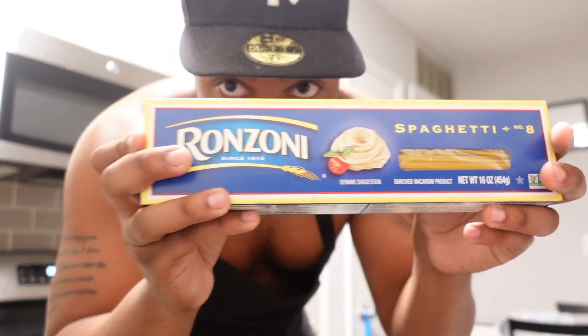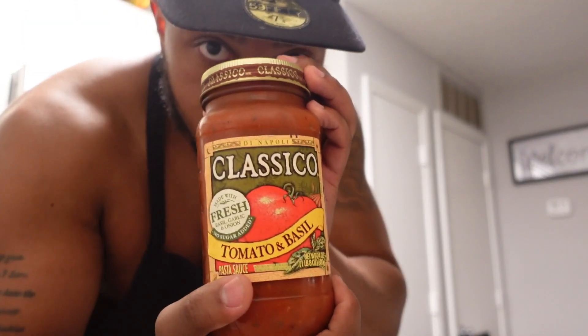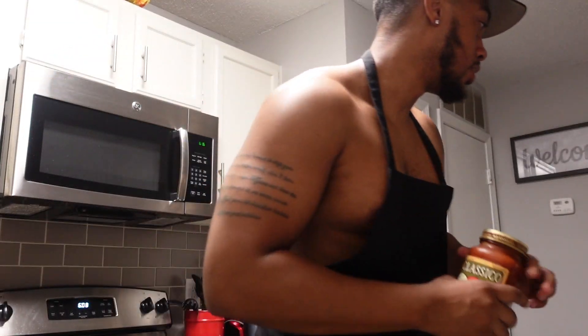We got the noodles, we got the chicken, the tomato sauce. You already know what we're gonna get down. We're gonna get busy.